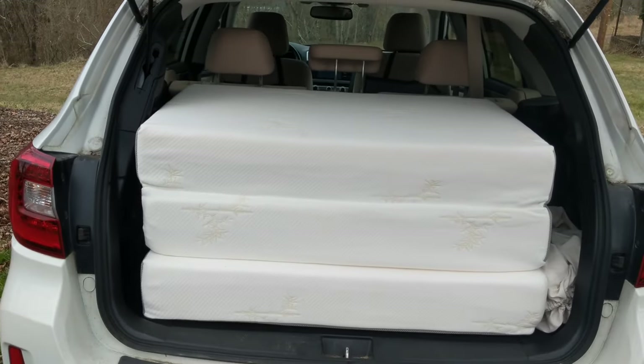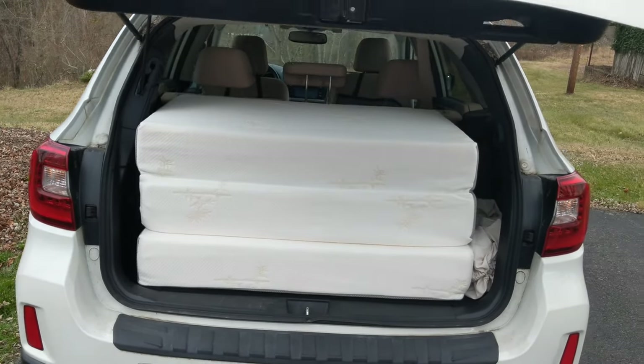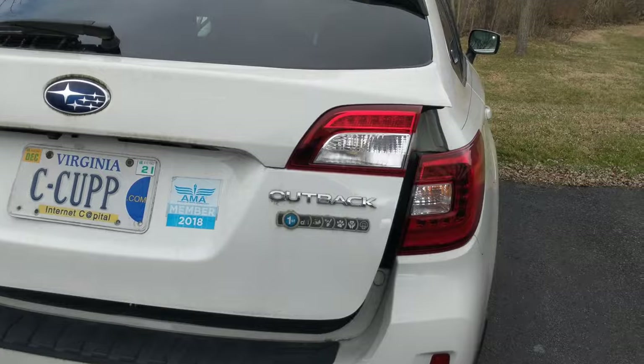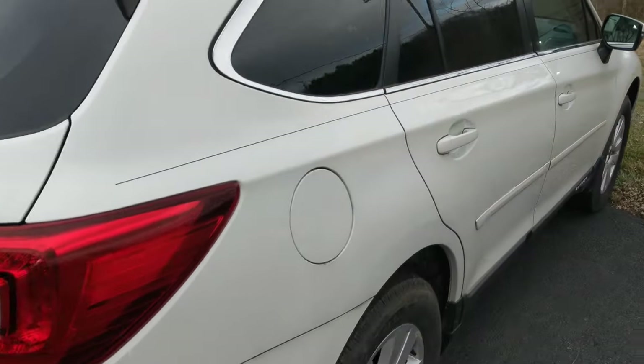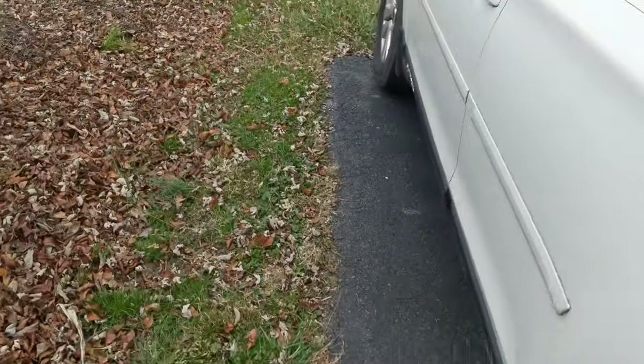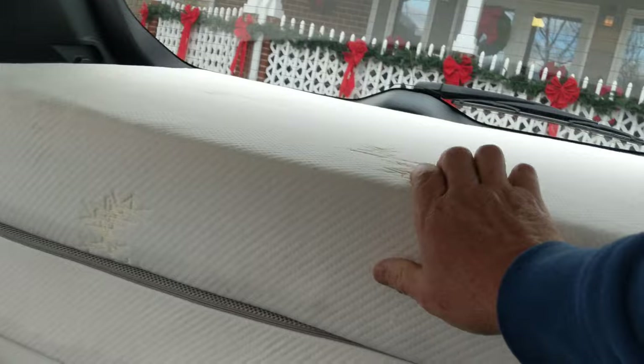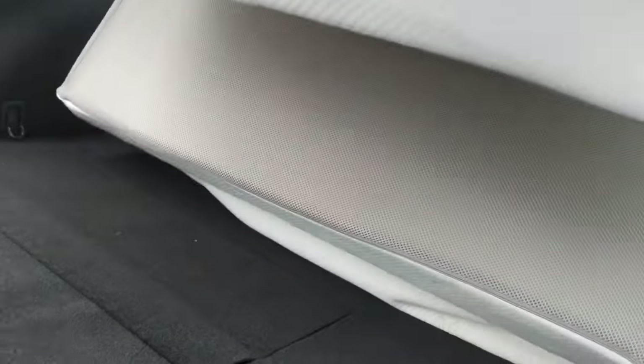I'll go ahead and close this and show that, if I can, with one hand, I can unfold that mattress. While I'm over here, I'll see if I can use my right hand to get the mattress out. It's hard to see, but there it is folded up. I'll grab it right here in the center and pull — and there it is.